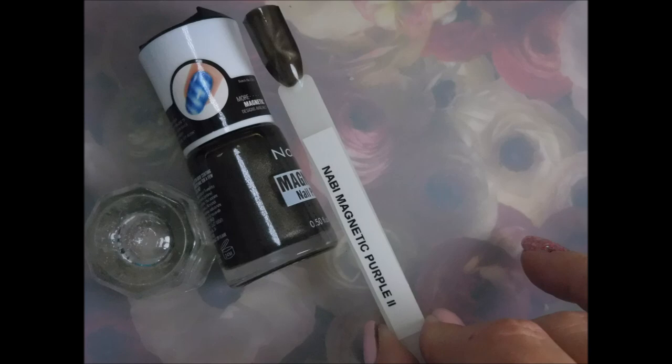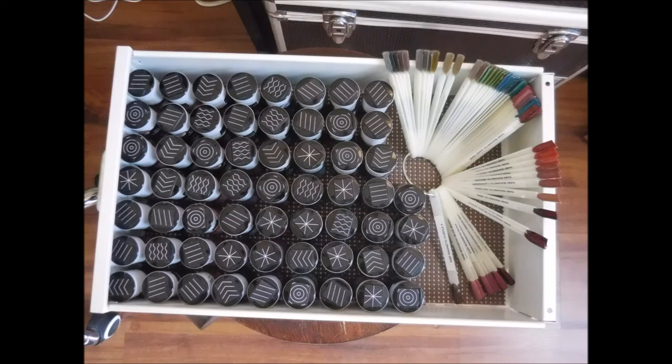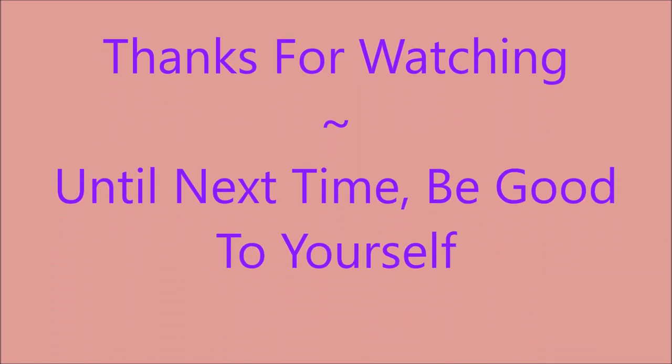I would like to thank jimjams96 for asking me to record this video. And those are all the bottle shots with the different magnetic tops. Thanks for watching and until next time, be good to yourself. Talk to you soon. Bye.